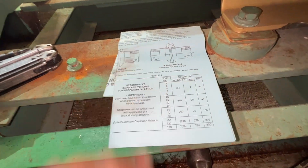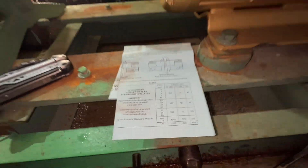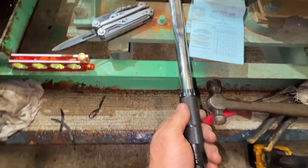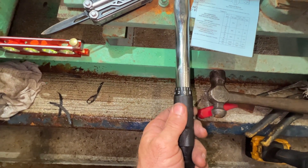Alright, so this is a size 4 coupling. I'd like it torqued to 17 foot-pounds, and we are going to dial it up.